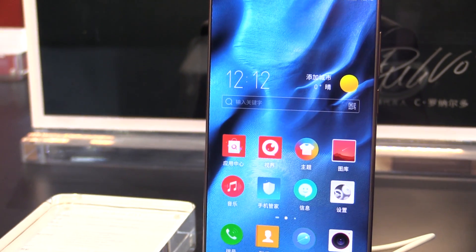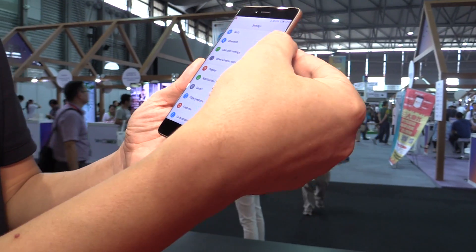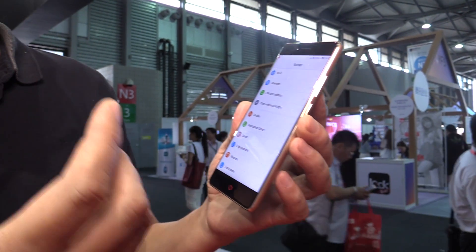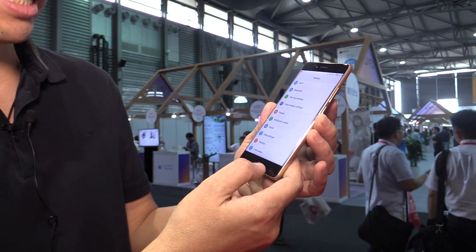Hi everyone. This is Nubia's flagship phone, Z11. And this phone has a very fabulous design, you can see. This display is bodiless — this is the only phone with a bodiless design in the world, I think. This is a very fabulous design.